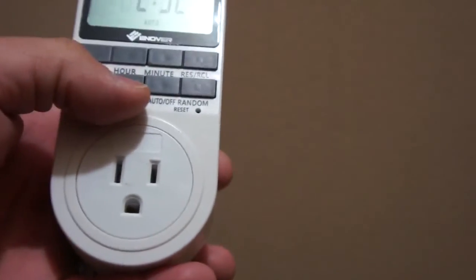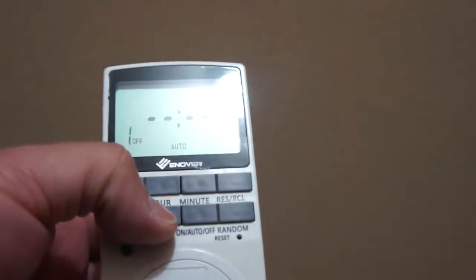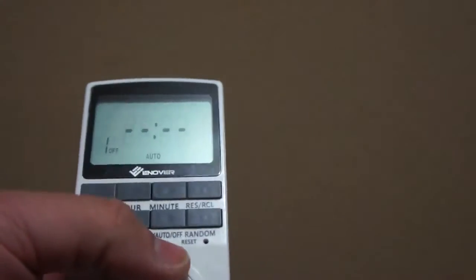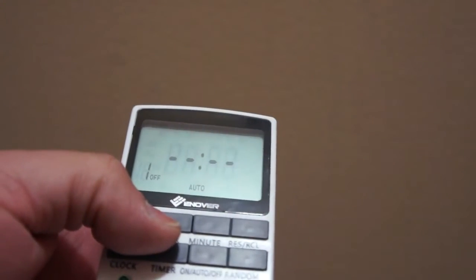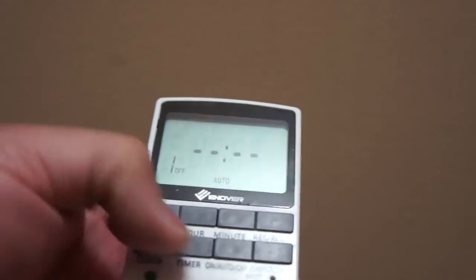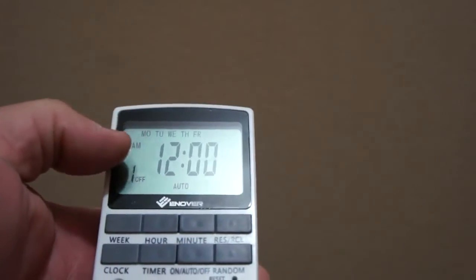For the timer function, you've got quite a few options that you can cycle through. When you hit timer, you've got the different timers that you can set. You can go back and forth between the hour, the minute, and the week for each individual timer. It's pretty neat that you can select, like, the work week or every other day.